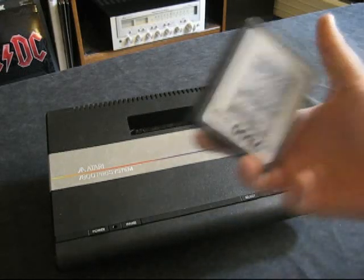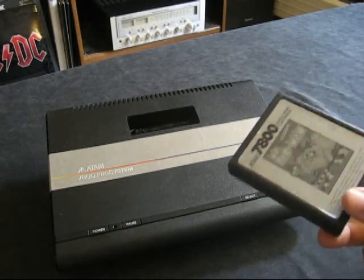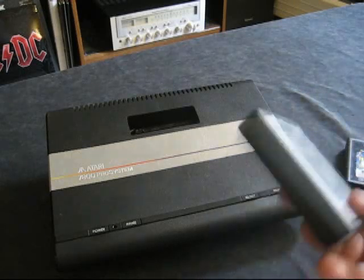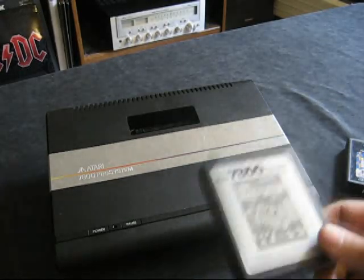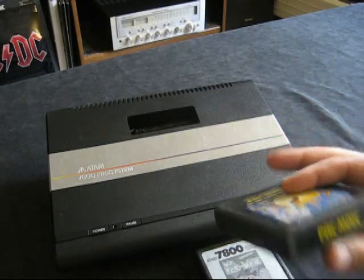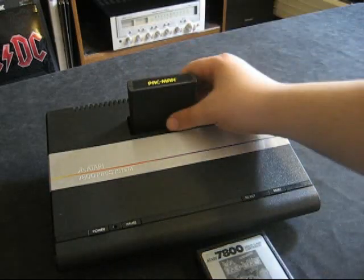The cartridges look like this. It looks like they were trying to save money because all the cartridge art is in black and white. That's pretty cheesy looking — I mean, the actual cartridge, the thing you're going to look at most of the time, has no color on it. Here's Pac-Man on the 2600 and it's full color, and you can stick that in there and play your 2600 games.